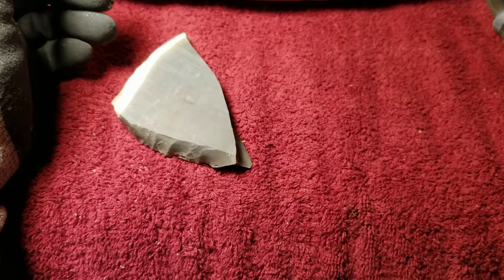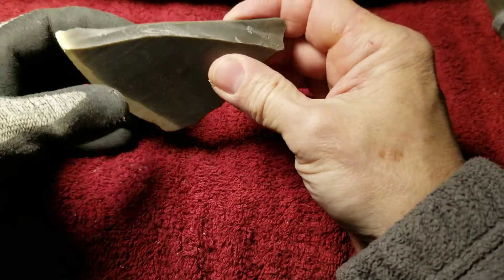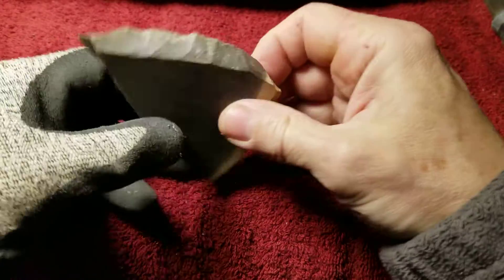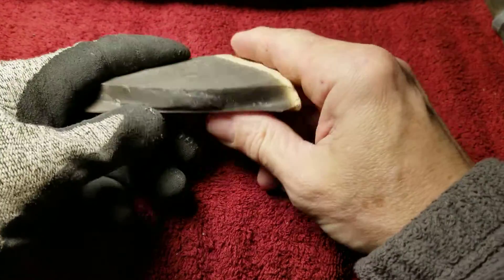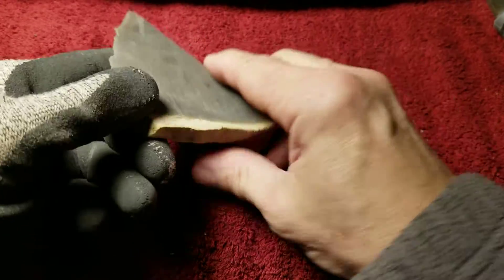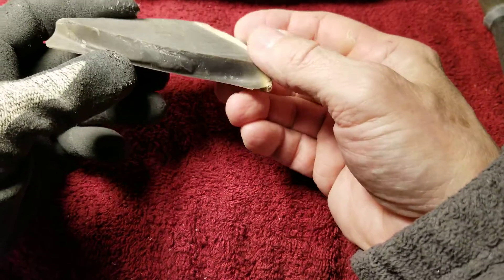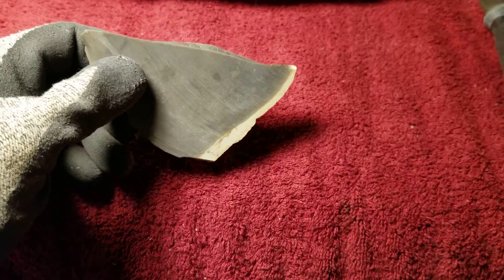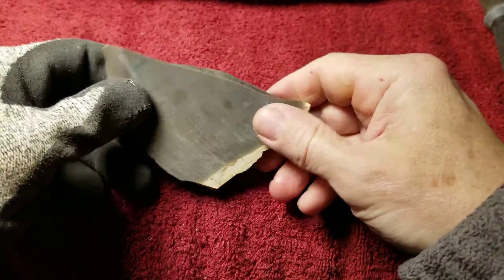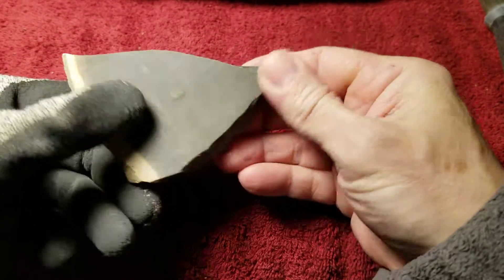For those just tuning in, this rock is actually exposed to heat in the ground, so it's already heat treated by nature. Hornstone is a sedimentary rock, but it's subjected to heat and pressure underground which changes its properties.